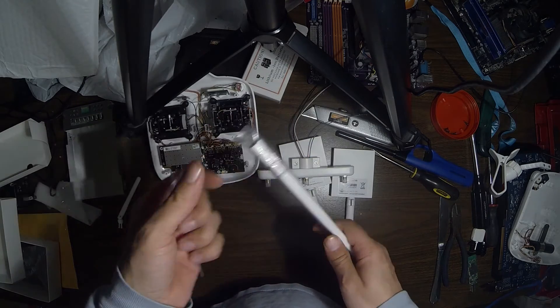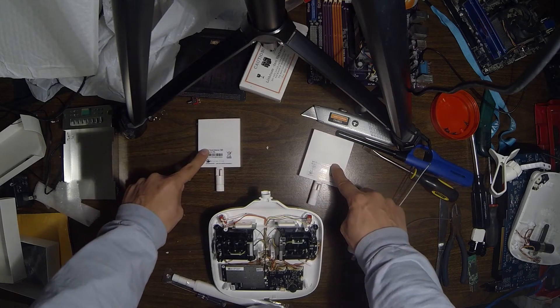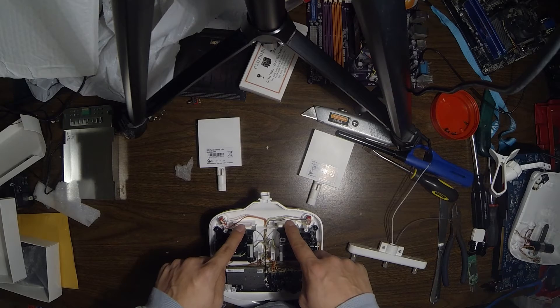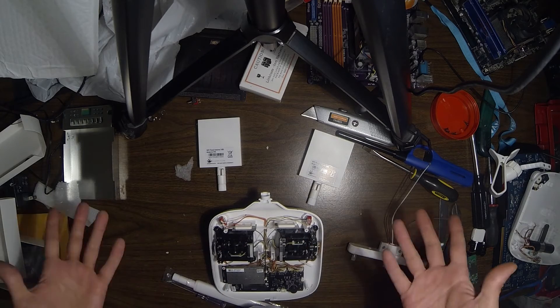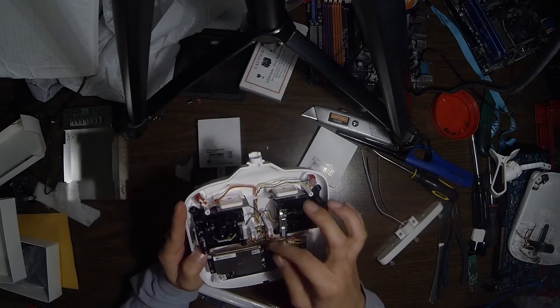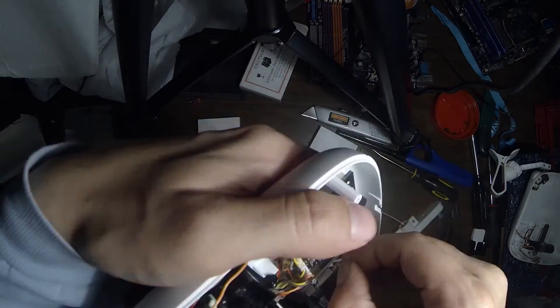It also includes a screwdriver. Basically these two right here will be replacing these two inside of your controller, except externally. They definitely look bigger than the standard ones. The connections are glued down with some kind of white glue — carefully peel it off, then try removing the wires.